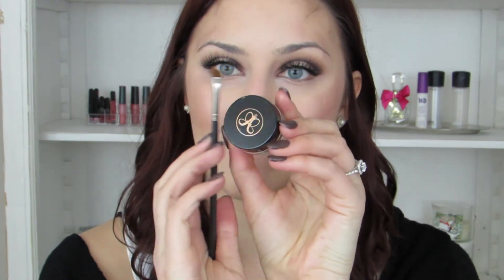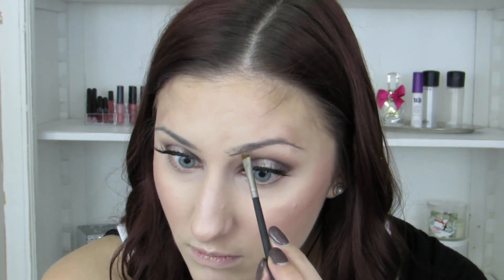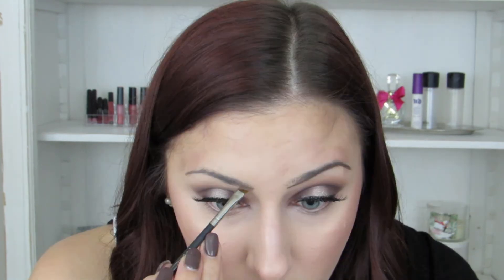Because I apply the highlighter with my finger, I'm going to take my damp beauty sponge and lightly tap over that highlight to blend it into my skin. Then taking my Anastasia Dipbrow in Soft Brown, I'm going to speed through my brows, but first brushing them out with a spoolie to get all the hairs up. Going with the natural shape of your brow is one of the best ways to make your brows look as natural as possible, even though I obviously fill mine in a lot.